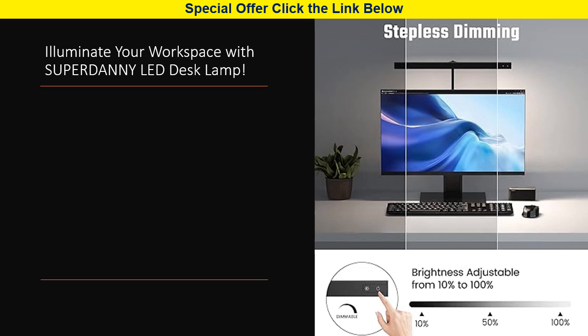Plus, it's energy efficient, consuming 80% less energy than incandescent lamps, saving you money and reducing your carbon footprint.